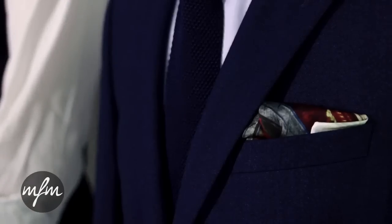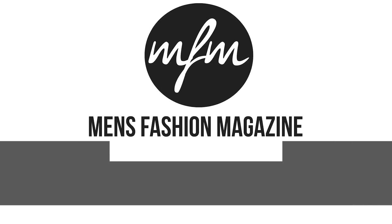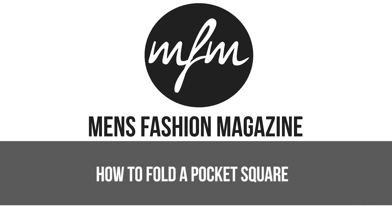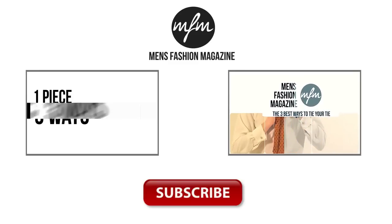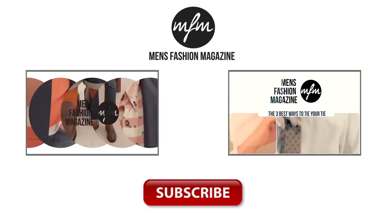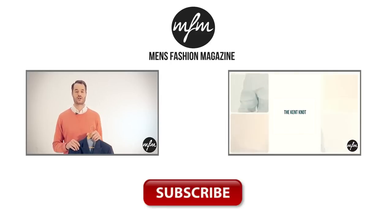Thanks for watching, I've been Stephen Kelly. Please subscribe to NFM's YouTube channel, happy folding and I'll see you again very soon.